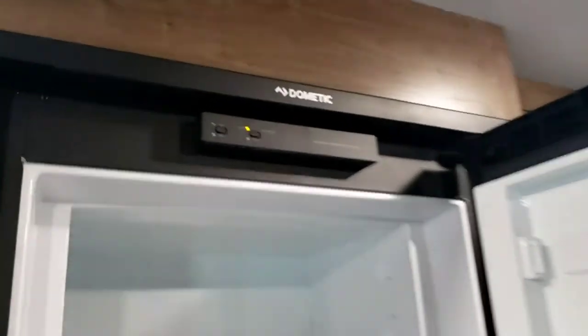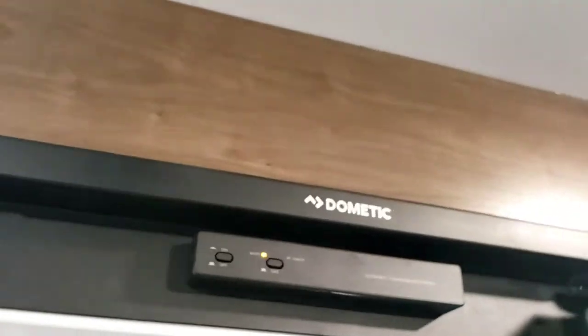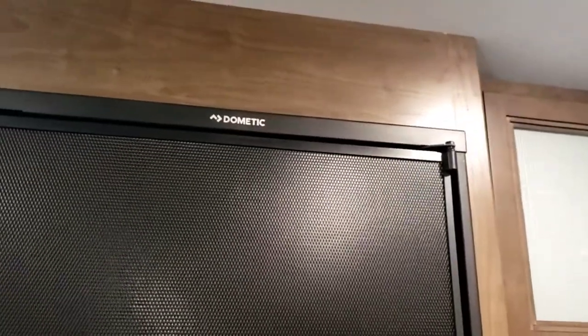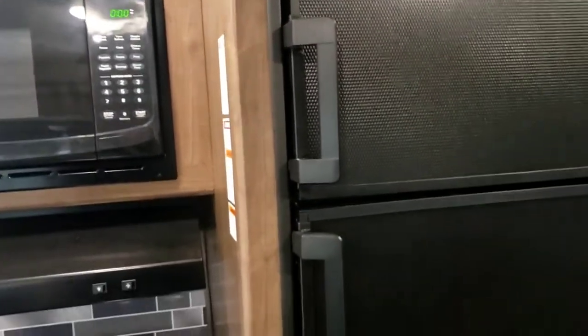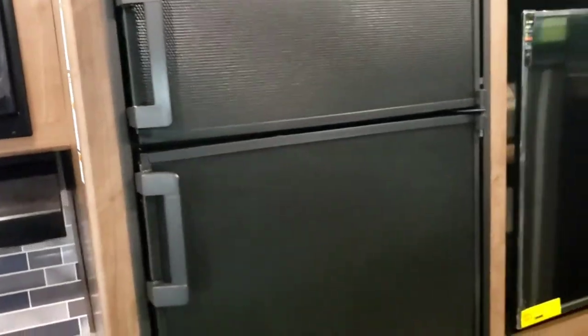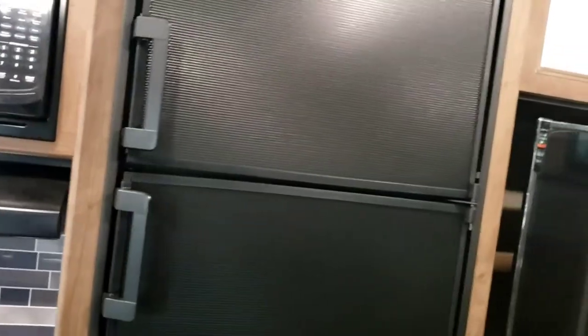Fridge is super simple — off, on, auto, or gas. I recommend leaving it on auto. Auto defaults to 110V, so if you're plugged in, that's what it'll use. If you get unplugged for any reason, it'll automatically switch to running off propane to save your food from spoiling. I also recommend plugging this in the night before your trip, because these RV fridges take about eight to ten hours to reach operating temperature. Don't arrive at the campground, plug in, and immediately put your food in — it won't be cold for quite a few hours.